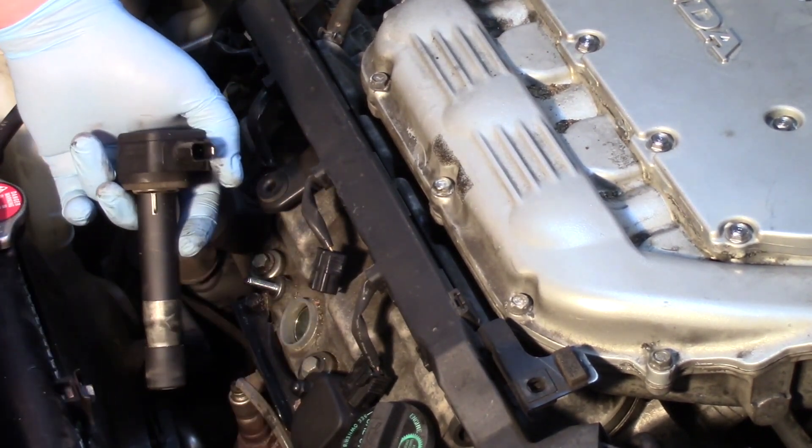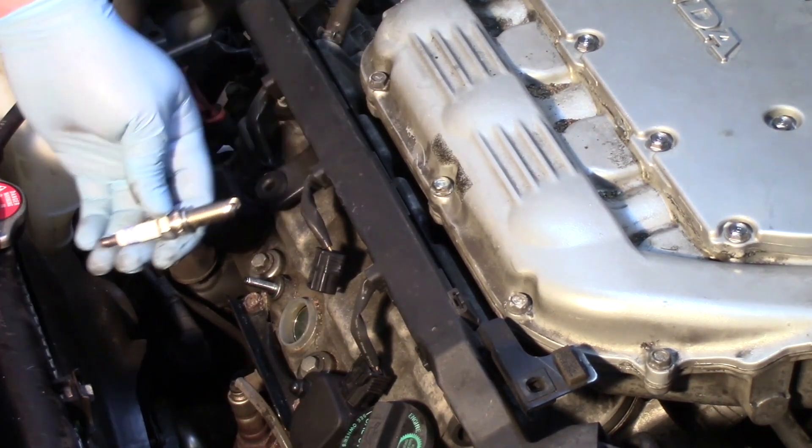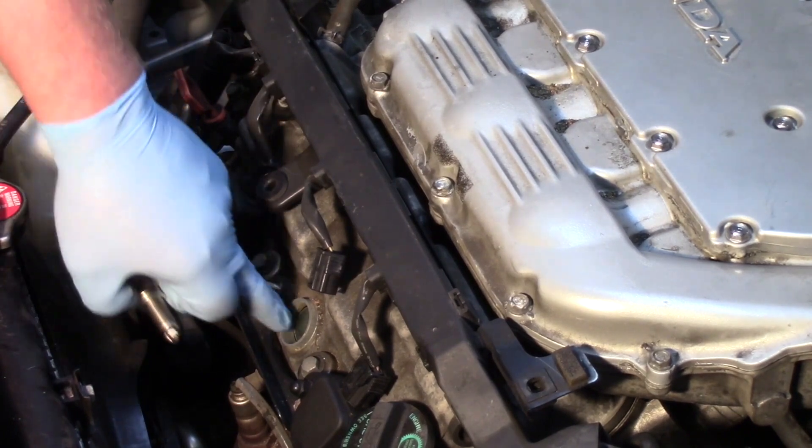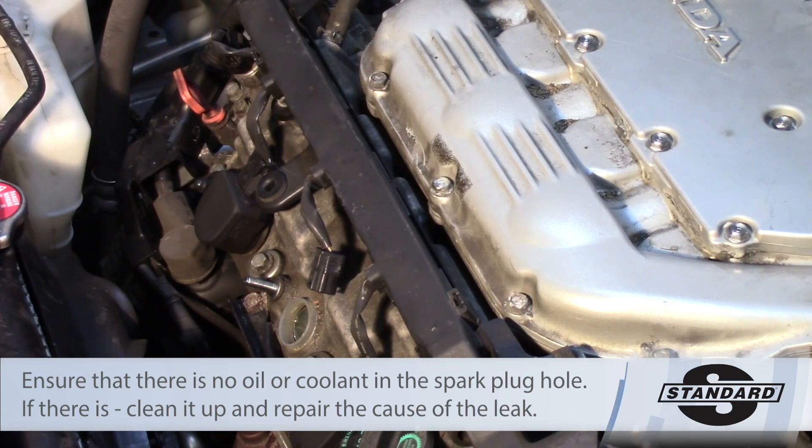Pretty straightforward to remove the ignition coil. Anytime you remove the ignition coil, it's a good idea to go ahead and remove the spark plug as well — these should always be replaced in pairs.